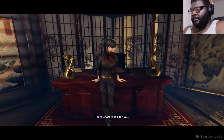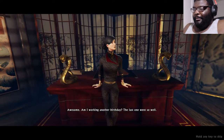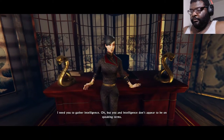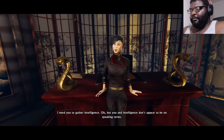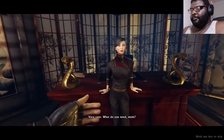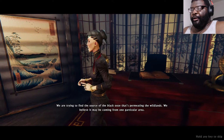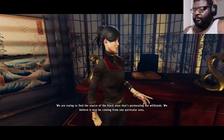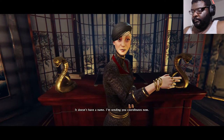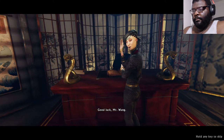I have another job for you. Am I working another birthday? The last one went so well. I need you to gather intelligence. But you and intelligence don't appear to be on speaking terms. Zing, very cute. What do you need, mom? We're trying to find the source of the black ooze that's permeating the wild lands. I'm curious about that myself — from one particular area that doesn't have a name. I'm sending you coordinates now. Good luck, Mr. Wang.